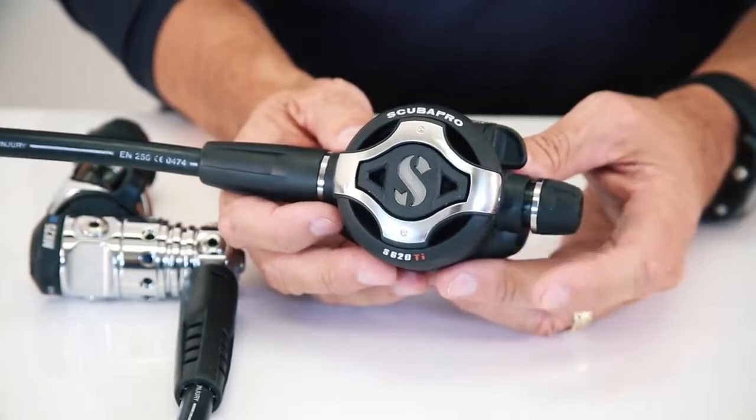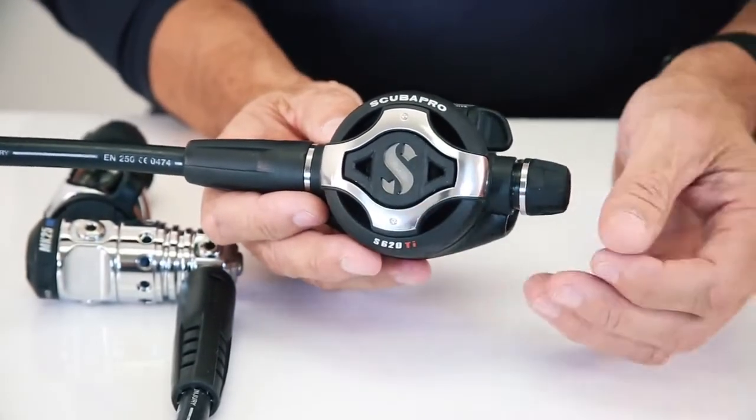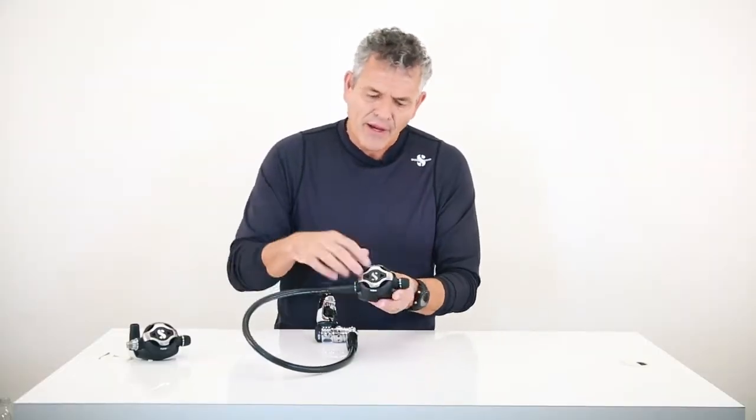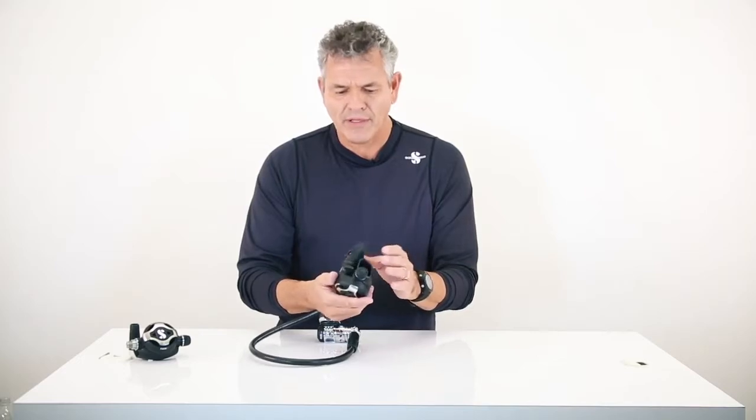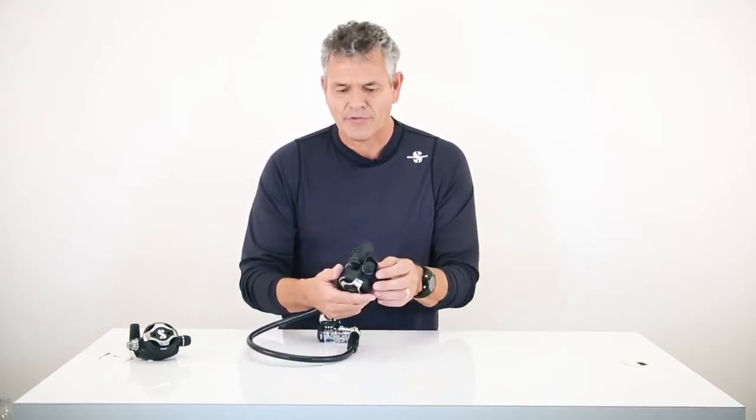It's a little bit lighter weight than it has been in the past when comparing it to the S600. The dimensions on the outside are slightly reduced. It's a very compact case. Everything on this regulator is now new, meaning that no molds have been reused. Everything is absolutely new.